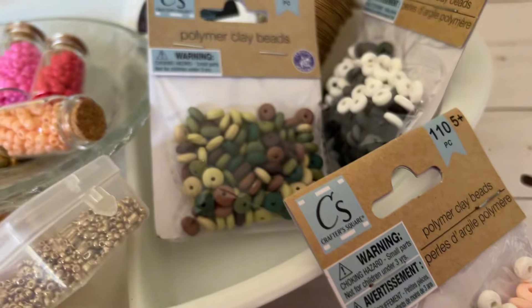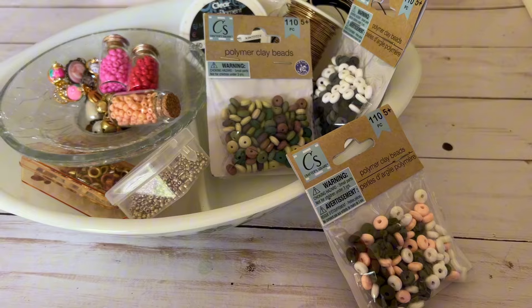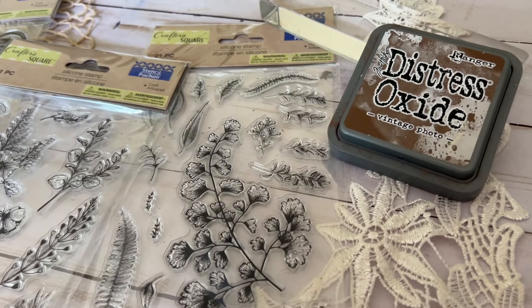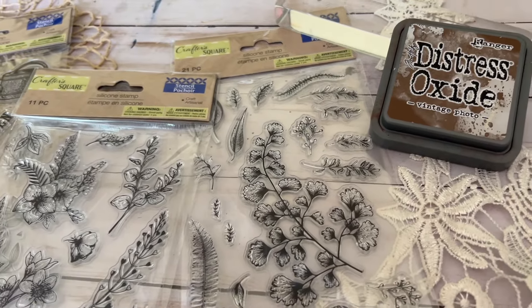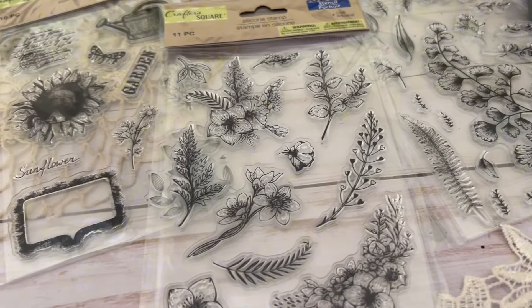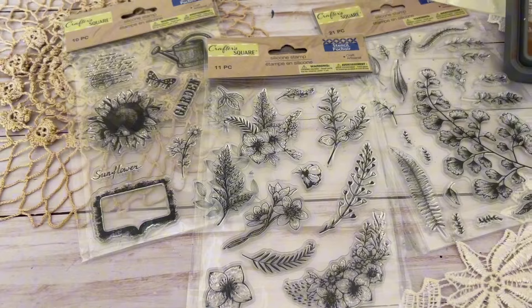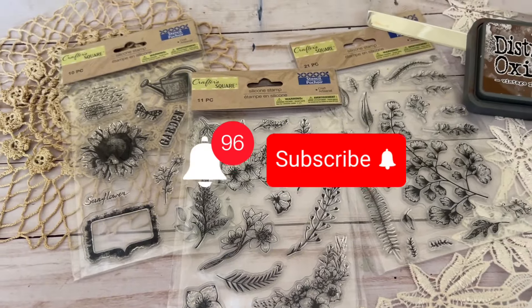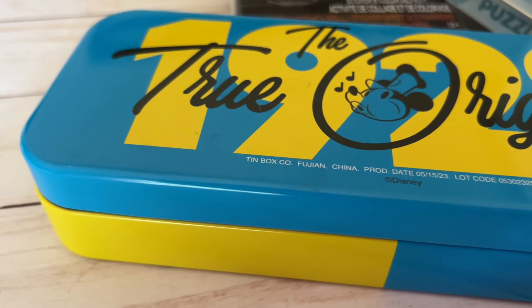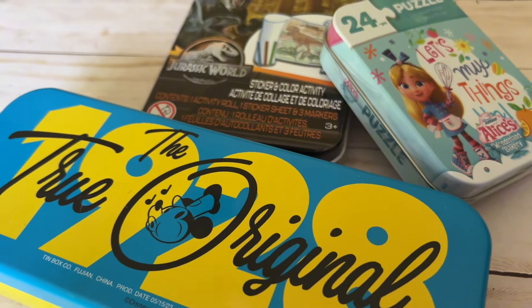Today we're not going to do my usual shop with me and haul. Instead I'm just going to show you the products that I got, because I got them on different trips at different stores. I wanted to share the things I've gotten and maybe tell you how I plan to use them. Make sure you're subscribed because after this video I will be showcasing how I'm using the items in future videos. Let's get started.